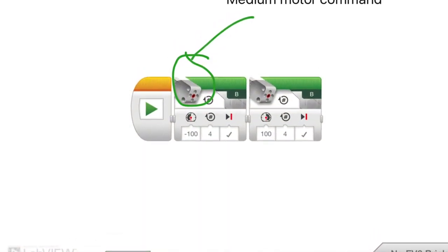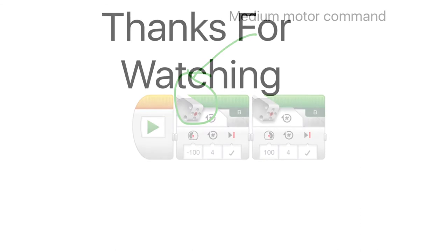You have to make sure you have the right command. This is what the right command looks like. We hope this helped you in any way. Thanks for watching.